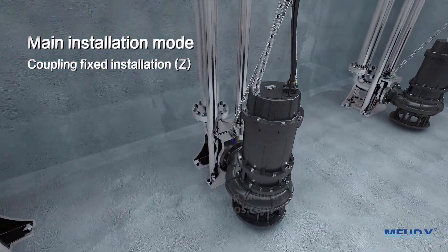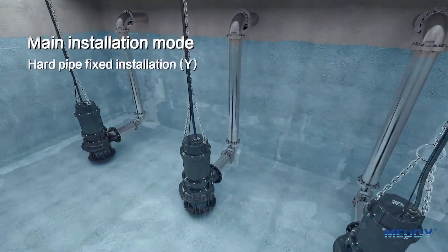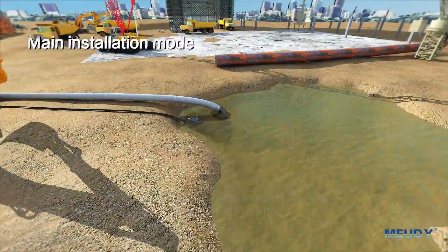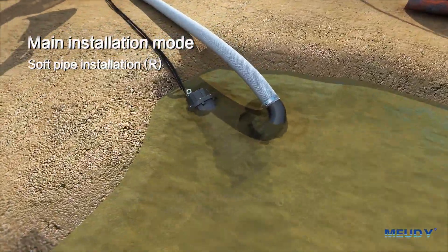Main installation modes include: coupling fixed installation, hard pipe fixed installation, and soft pipe installation.